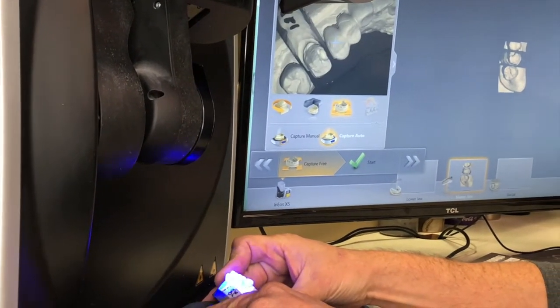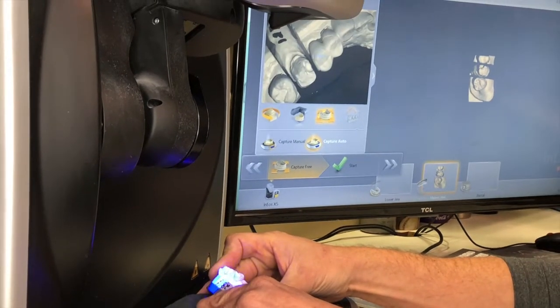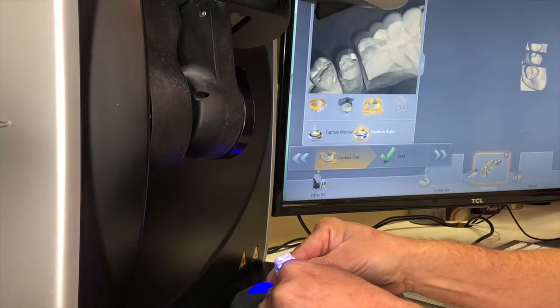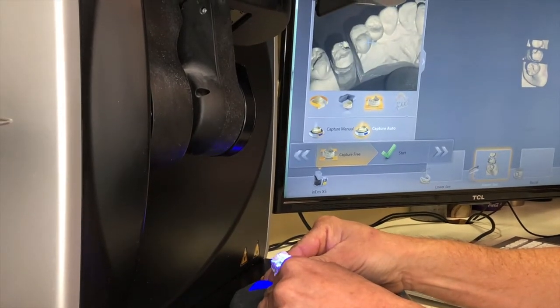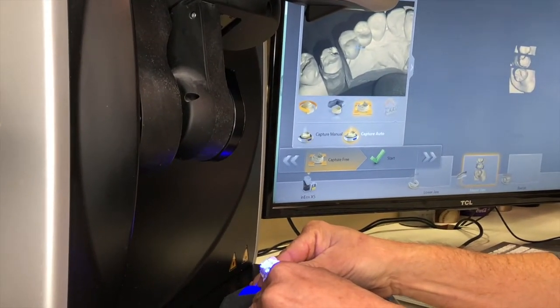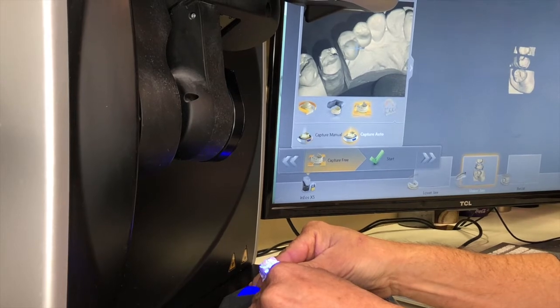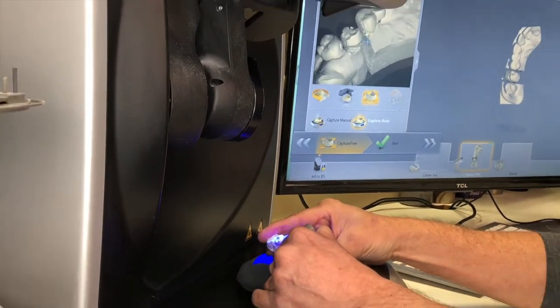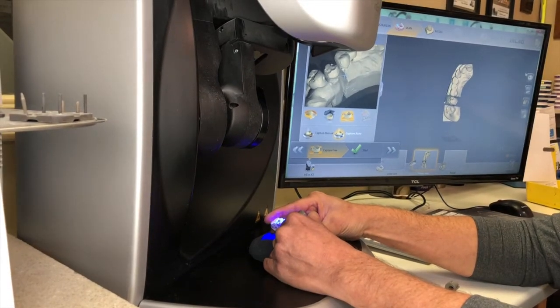I will take two shots of the occlusion — one of the facial and one of the lingual. As you can see, I don't have to repress the button because it will keep taking shots as long as I move it into a different position.